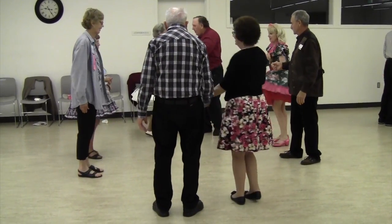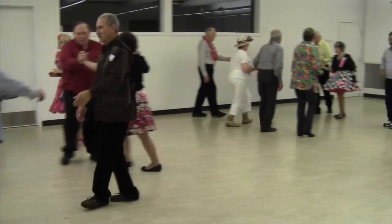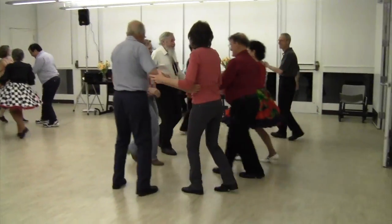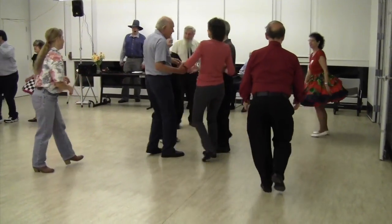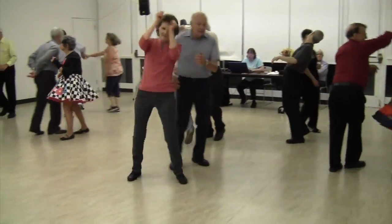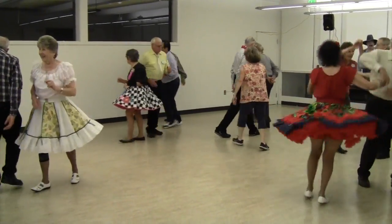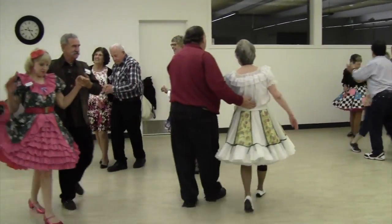Sides face, grand square. Yes, I was country, country wasn't cool. It was country from my hat down to my boots. I still act and look the same — what you see is what you get. Promenade. I was country when country wasn't cool.